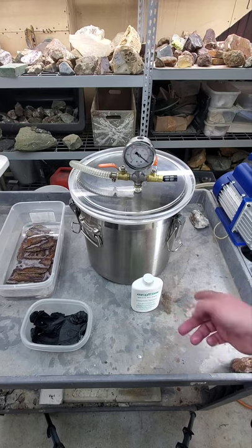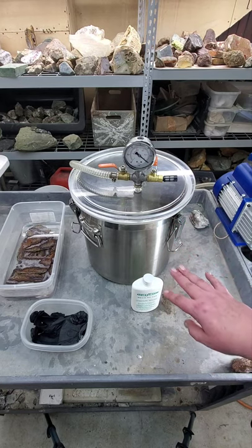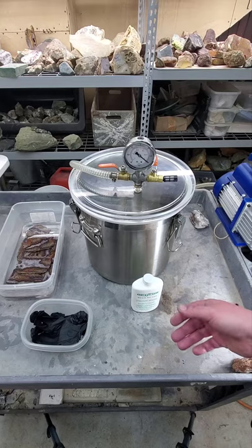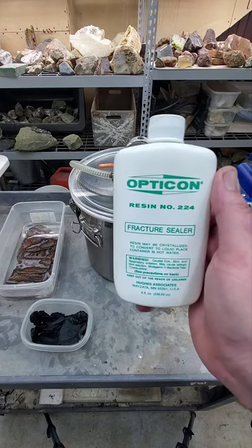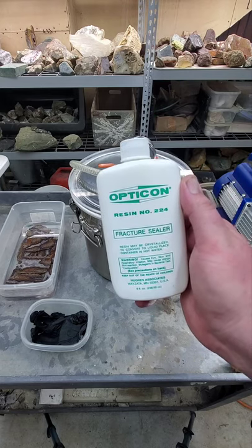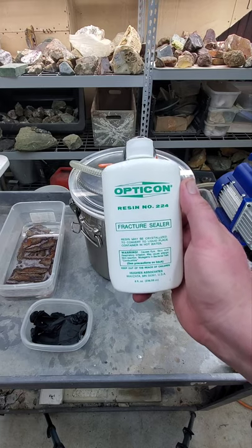This method here is sort of universal. You can do a similar method using a vacuum chamber if you're using cactus juice, but of course the process will be slightly different from Opticon. Opticon 224 is a very, very old and very well known stabilizer — they call it a fracture sealer. And it works great.